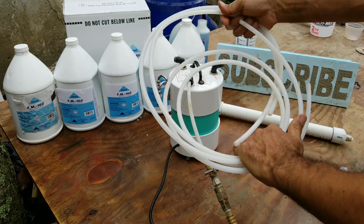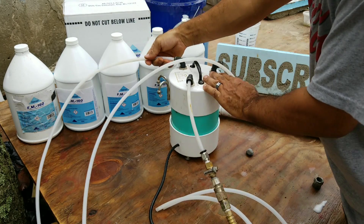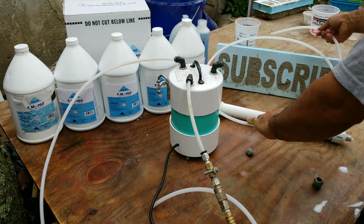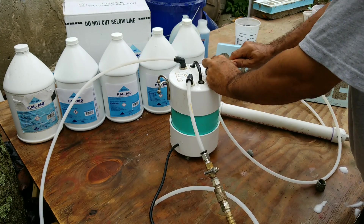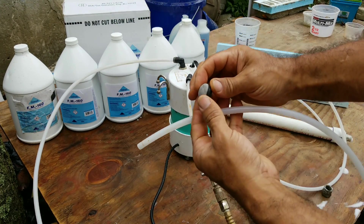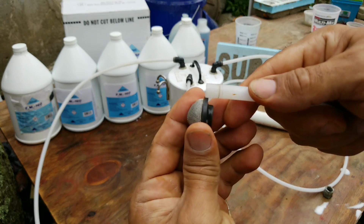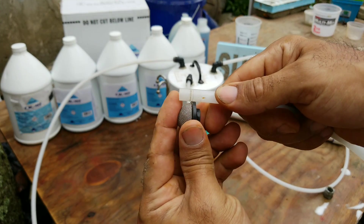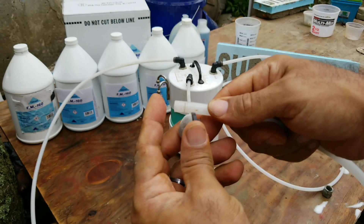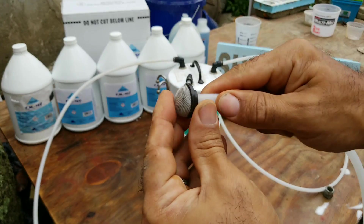Next, uncoil your two hoses and plug them both in — this one is for your foam solution and this one goes to the foaming wand. On the foam solution end, we have our filter. When pushing the hose into the filter, try not to go past the black line here. You don't want to push it all the way against the wall of the screen because then it may not suck the foaming solution in. Just push it in so it's just past the black line.